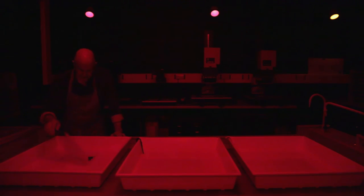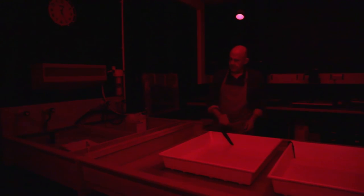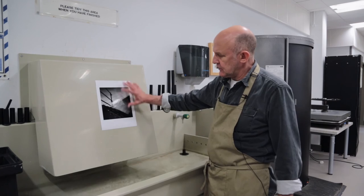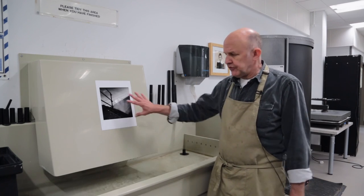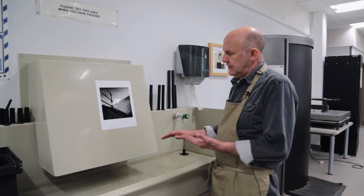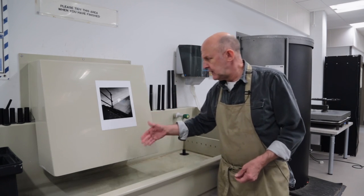When it's completely fixed you want to take it out of the fixer bath and put it into a water bath. We need to wash all the chemistry off the print because ultimately it will reduce its life — it bleaches the image off — so we must wash all the chemicals out. After the print is fully washed you can take it out and have a look at it in the daylight. It's very important to look at it in a decent light source because all the tonal values are very different under the red lights. This looks like a good print, so we'll now run it through a dryer, and then you can spot out any little bits of dust with a tiny little brush if needed. But there is the finished print.